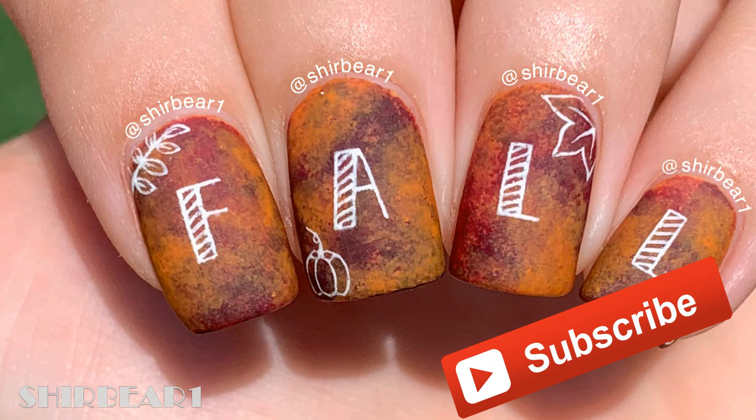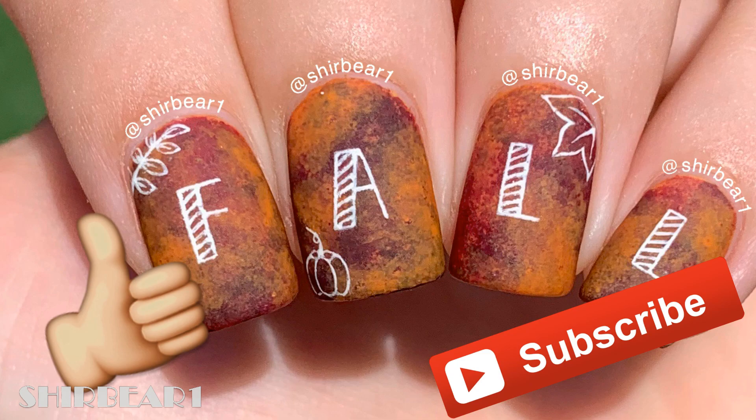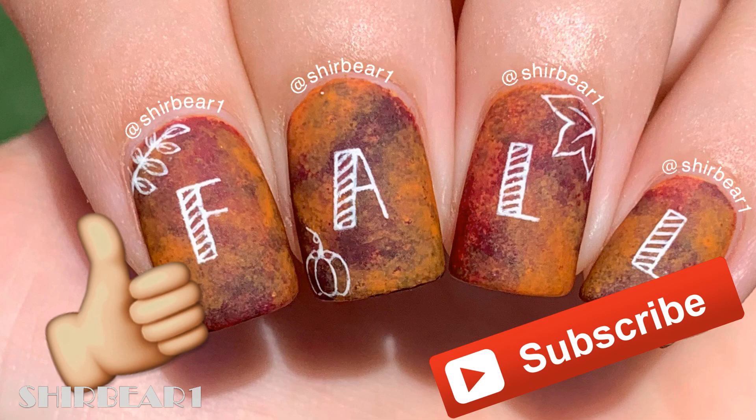Hope you guys enjoyed! Make sure you subscribe for more videos like this and give this video a big thumbs up. I'll see you in my next video. Bye!